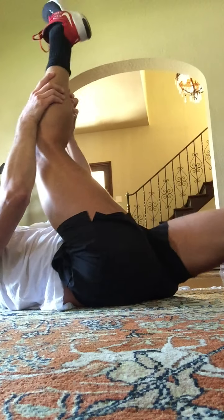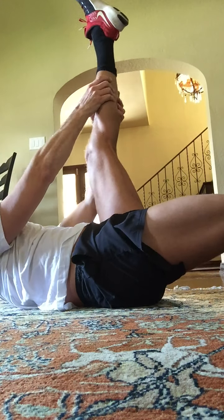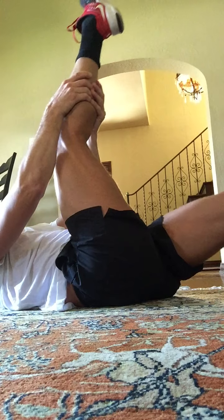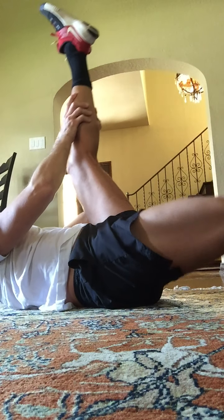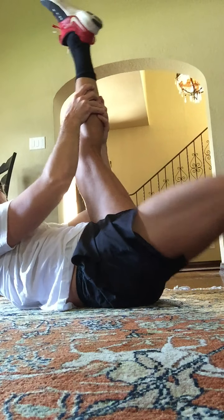We're moving to doubles. Here we go. Here's one, two, the switch. One, two, the switch. One — open your scissors wider. Here's eight, seven, six. Shoulders up. Five, four, three, two, and one.